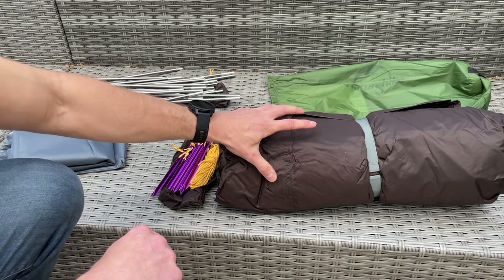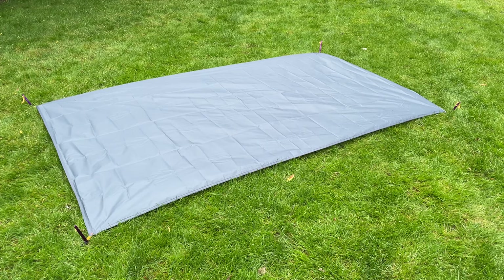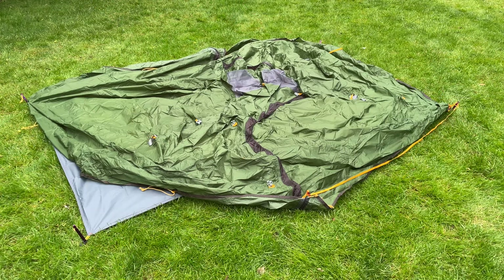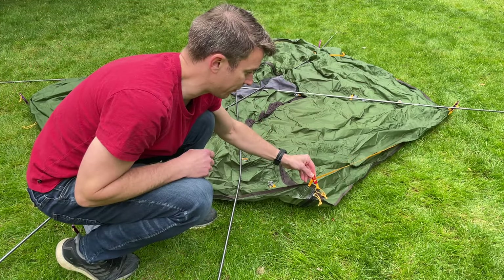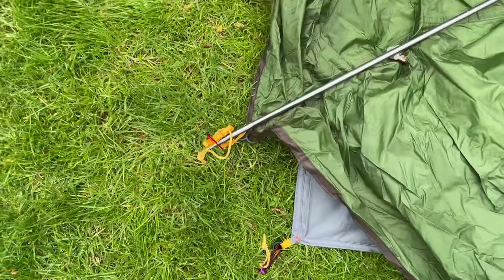You can actually pitch the inner and fly together at the same time, which is an absolute must if you're looking for a tent you can pitch in the rain. I've just pegged the mat out using four tent pegs — the instructions are inside the tent bag and they're reasonably easy to follow. Next I've laid over the tent inner and fly outer, then laid out the poles ready to put into the fixings on the fly.